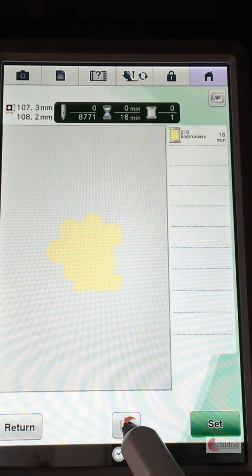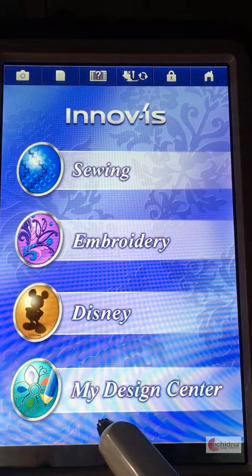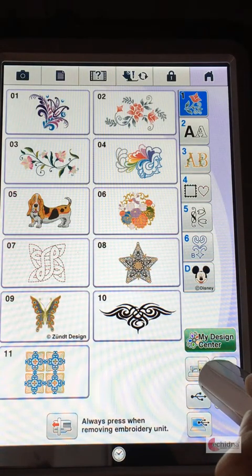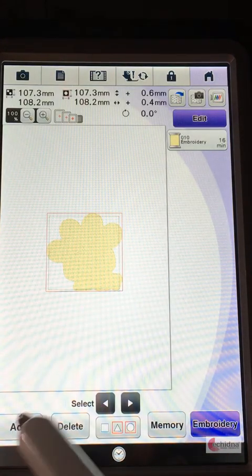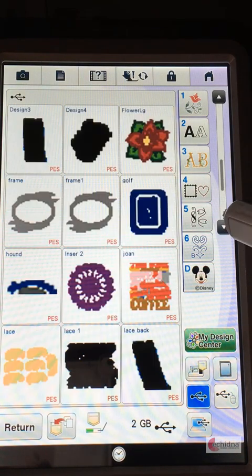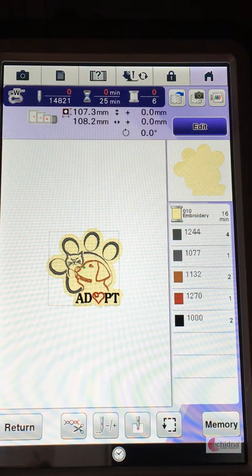I'm now going to save that to my hard drive on my machine and go back home again. I now want to add my design to this, so I'm going to click on embroidery, click on the hard drive of the machine and click on a fill pattern and click on set. I'm now going to add and find that design so that will go onto the top of that design. Then click on embroidery and I now need to just hoop up my fabric and set it ready to go for embroidery.